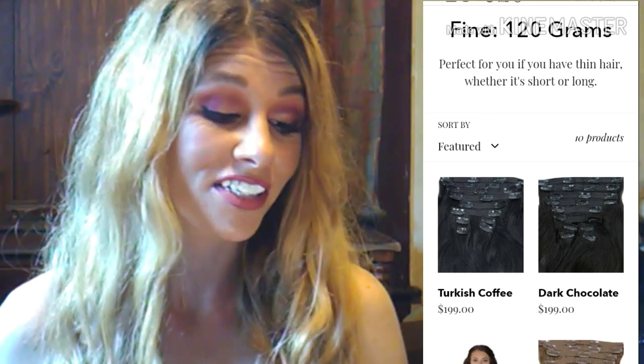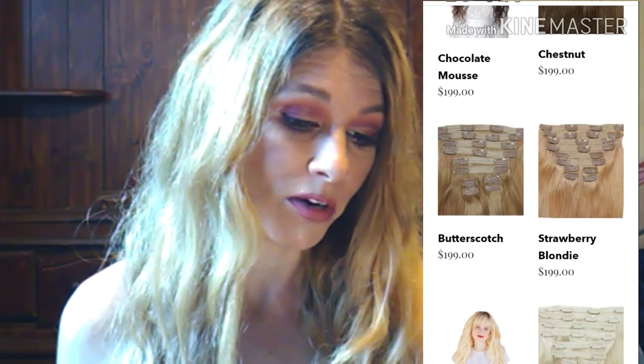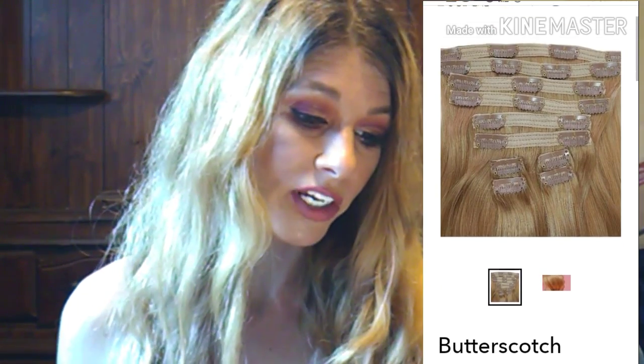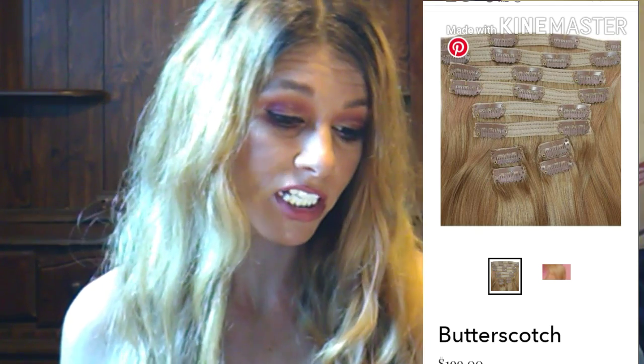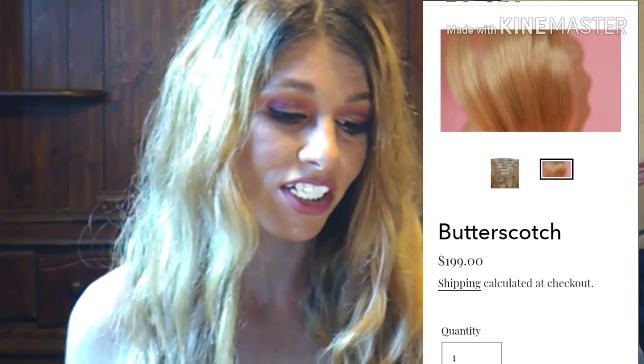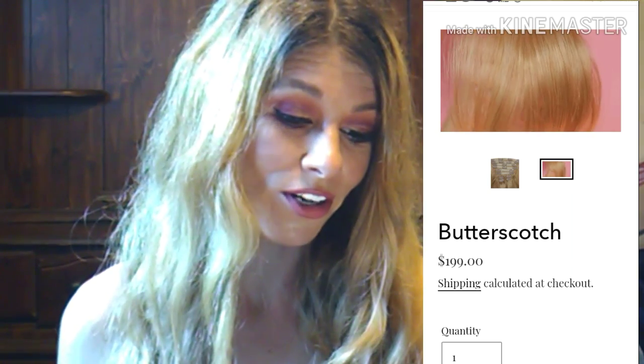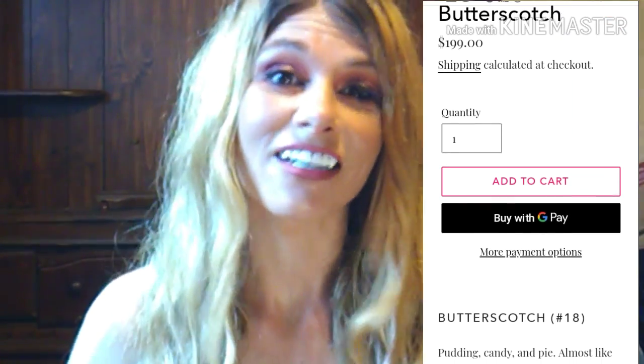About Butterscotch — pudding, candy, and pie, almost like caramel but better. Think about this buttery, rich treat when you choose this shade. This 22-inch set is a perfect blend of a darker golden brown blonde. In other words, where's our dirty blonde at?